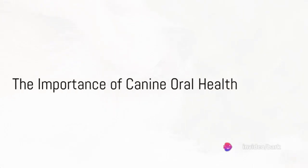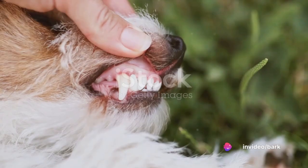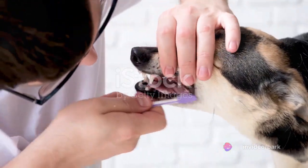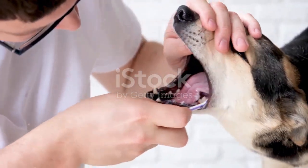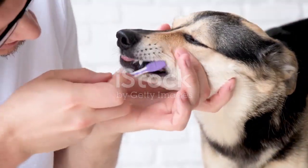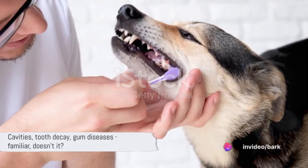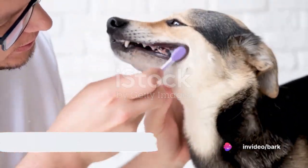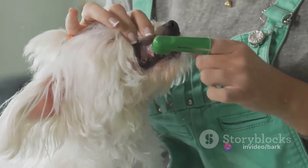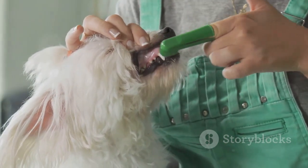Ever thought about how crucial dental care is for your furry friend? Today we dive into the world of canine oral health, a topic often overlooked, yet so essential. Just like us, our four-legged companions can suffer from dental problems — cavities, tooth decay, gum diseases. Sounds familiar, doesn't it? So it's high time we put on our pet parent hats and explore some homemade dental care tips for dogs.